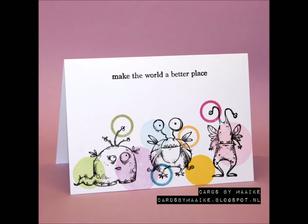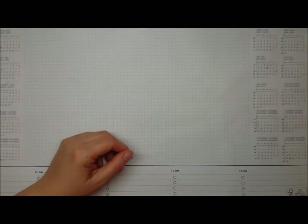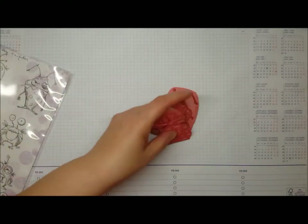Hi guys, it's Maaike. Today I'm back with the Monstres de Carpatte — Carpathian monsters. I hope I said that right. This is the card I made, and I used the leftover rubber from the rubber stamps when I cut the monsters to make circles. And here they are, the Katzenkraft Monstres de Carpatte.